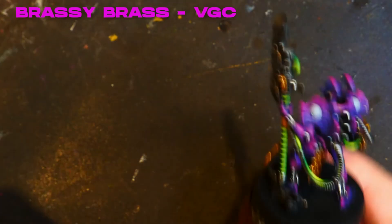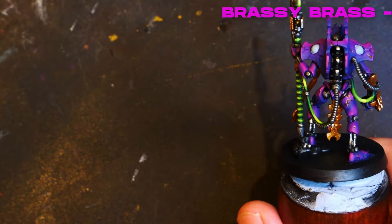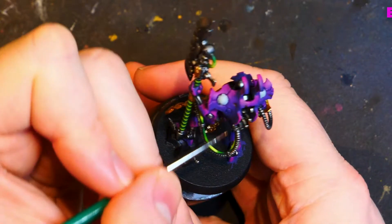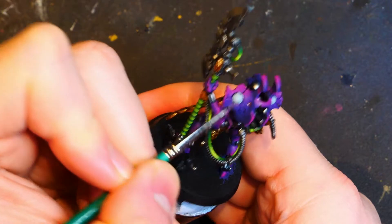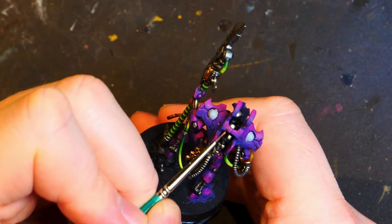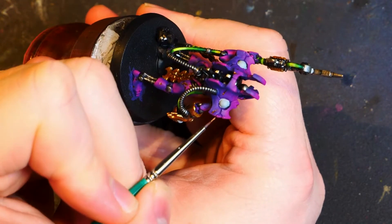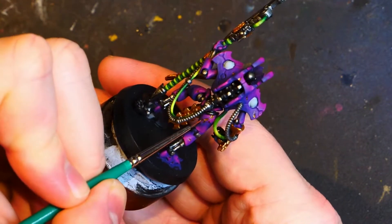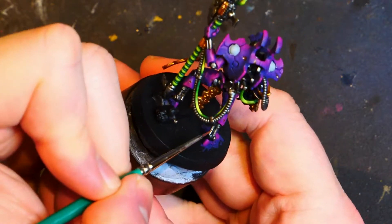Here's Brassy Brass. We are going to stay within the colour that we painted before — we're not going to go wild with this. So we're going to be painting an even smaller area, hopefully within the previous colour. My plan at this point was to paint a slightly smaller section of the previous colour before moving on to the next colour.